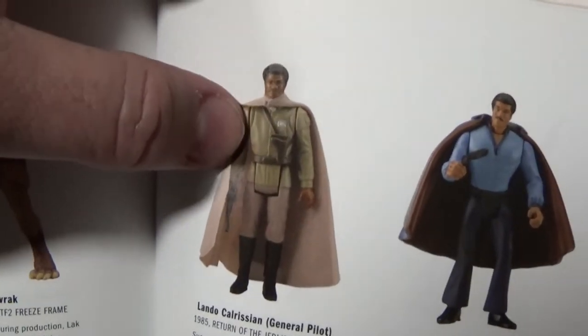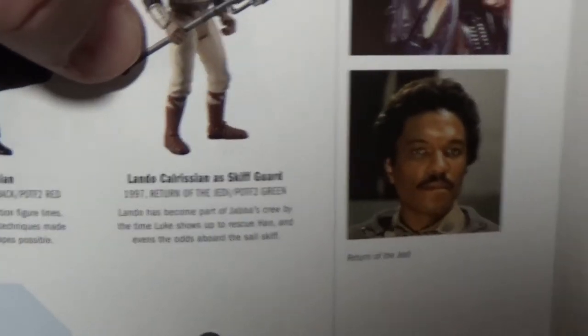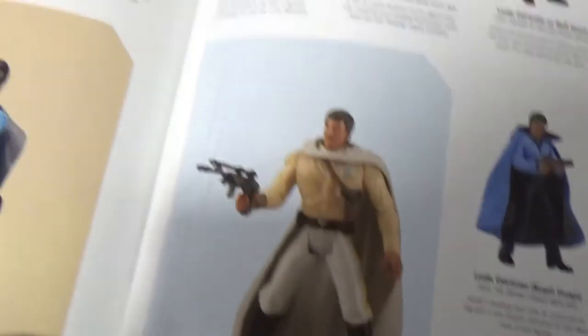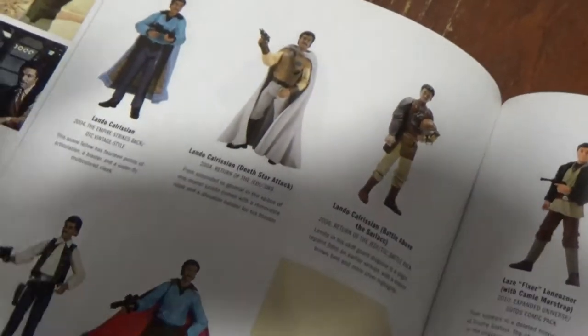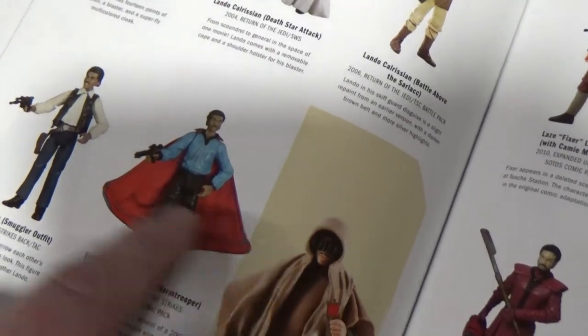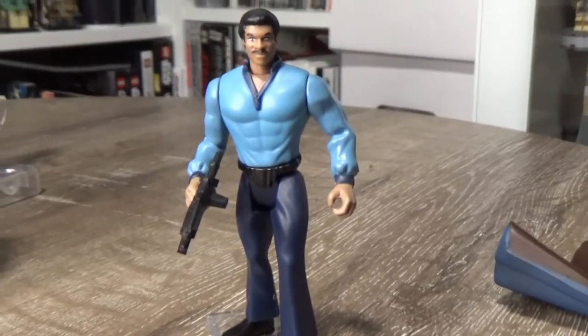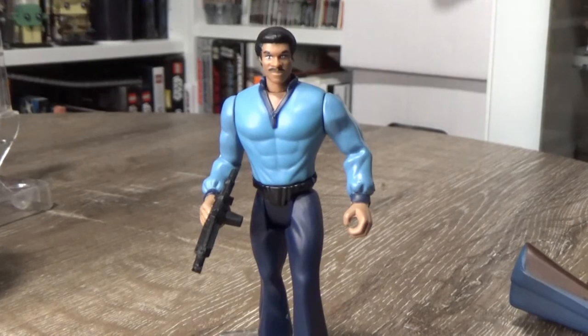We have the old Power of the Force 1985 Lando, then the Skiff Guard, and General Lando Calrissian. We are getting an update — the most recent basic Empire Strikes Back Lando was 2004, so we're looking at about 17 years since we've had a figure, unless you count the comic pack one with the red cape, which is not super accurate. We are getting one this year, so looking forward to finally getting a nice three-and-three-quarter-inch updated Lando Calrissian.